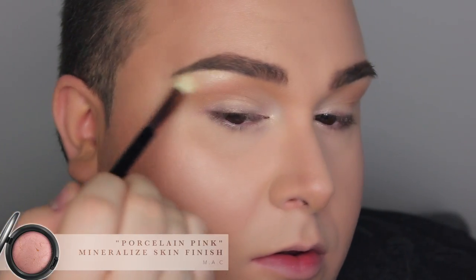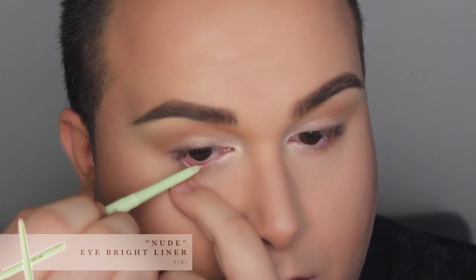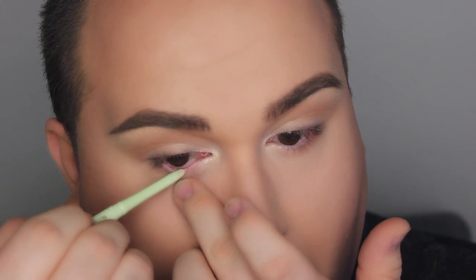As for the brow highlight, I'm going to use Porcelain Pink from MAC and apply that just on top of the eye. To give the effect of bigger eyes and look a little more awake, I'm taking this Pexi Nude Eye Bright Liner and applying that on my waterline.